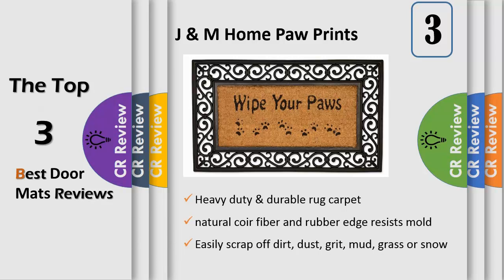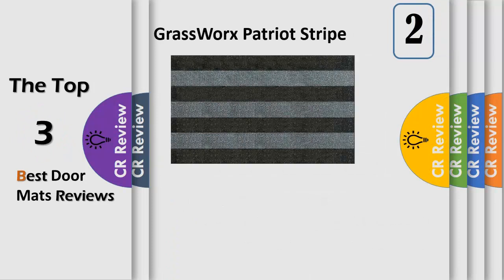Scrape dirt easy clean — easily scrape off dirt, dust, grit, mud, grass, or snow. To clean, simply vacuum, shake, sweep, or spray down with the nozzle on a garden hose. Non-slip safety backing: durable recycled rubber border provides non-slip stability with maximum grip to prevent skidding while you walk.